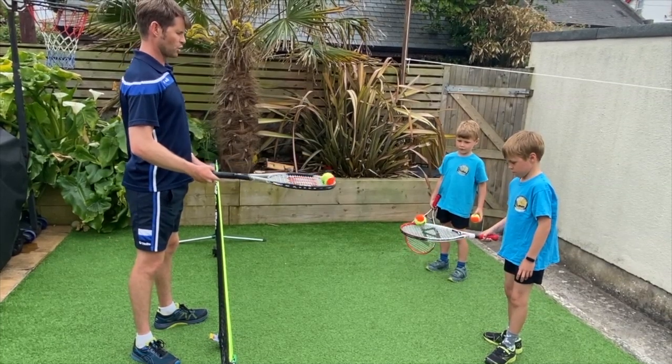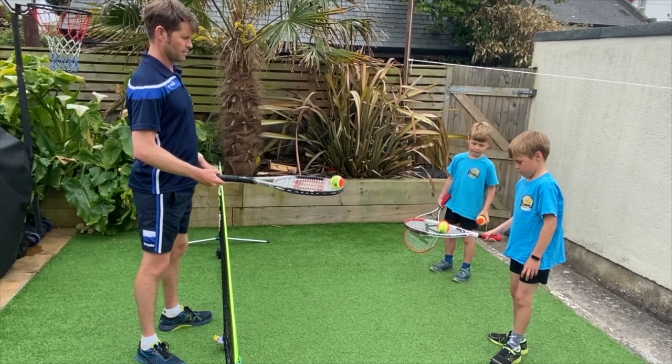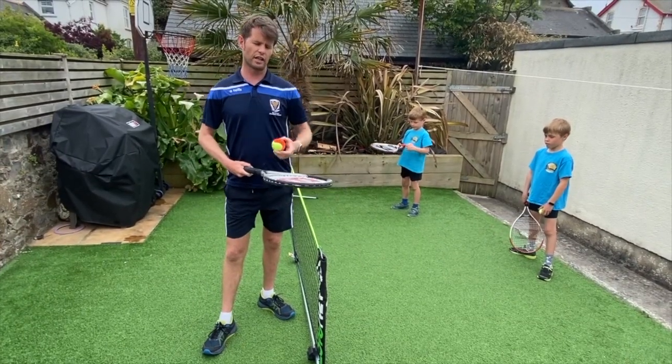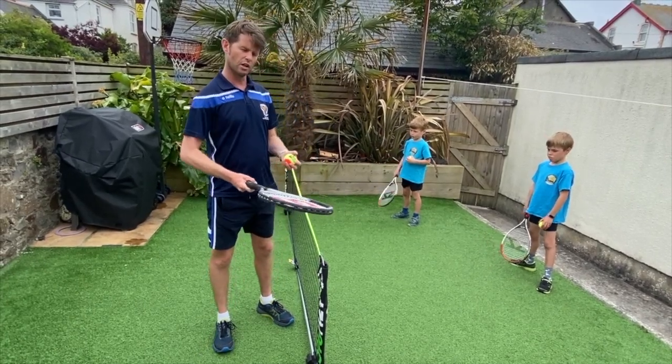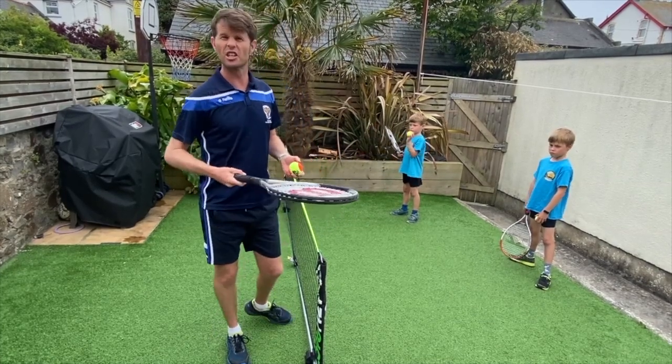Change direction, make the ball go the other way. We've done that fun little exercise of getting the ball to travel around the frame, and that's important because it gets you to feel that real gentle touch on the racket — a bit like holding a frying pan and frying some onions.